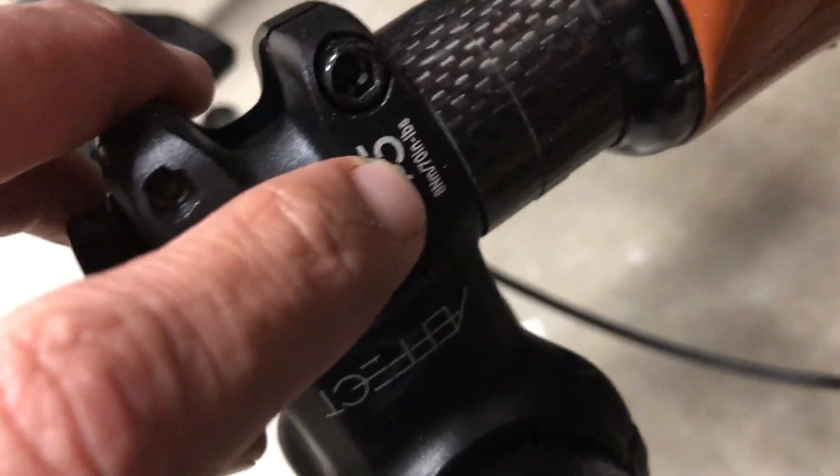A lot of bikes will have the torque spec right on them — like this one on the handlebar stem. That's really handy to have.